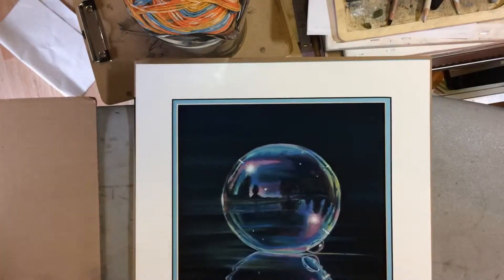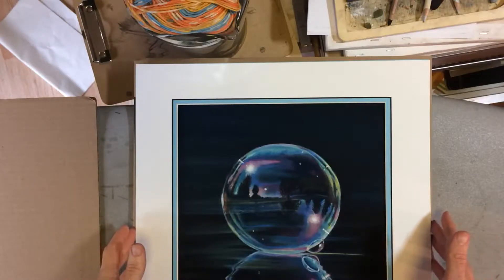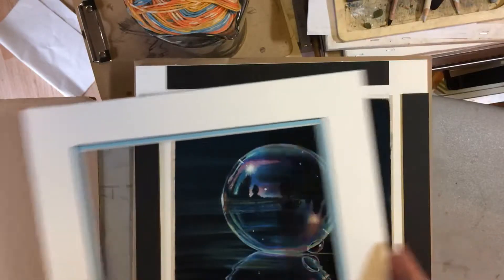Here is a piece I'm getting ready to frame for an upcoming art show submission. I'm really happy with the matte this time. I get really stressed out choosing matte colors for a piece — it can either really help it or it can really hurt it. If it's not distracting, that's great. But this one, I think this inner blue really picked out those highlights in the soap bubble there. So pretty happy about that. Let me take it off here and show you.